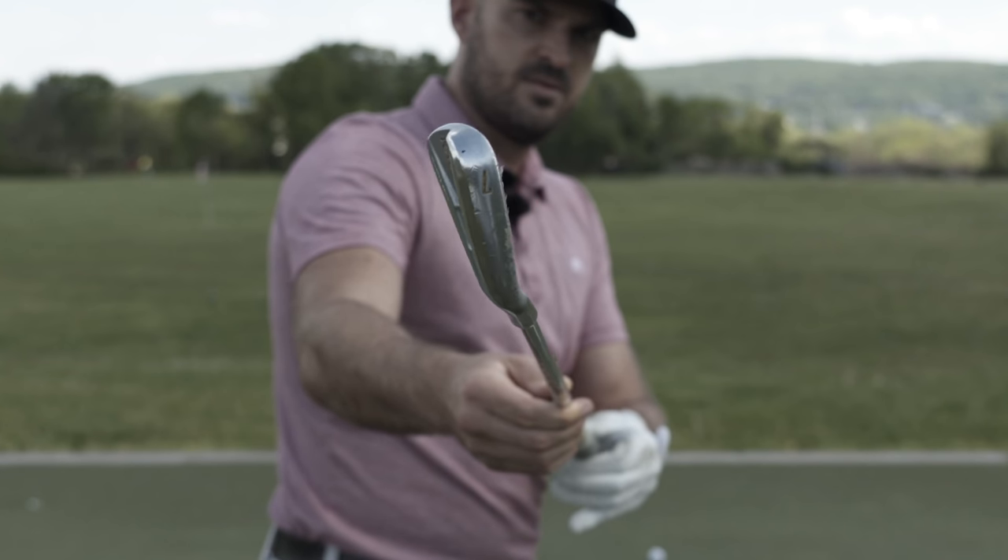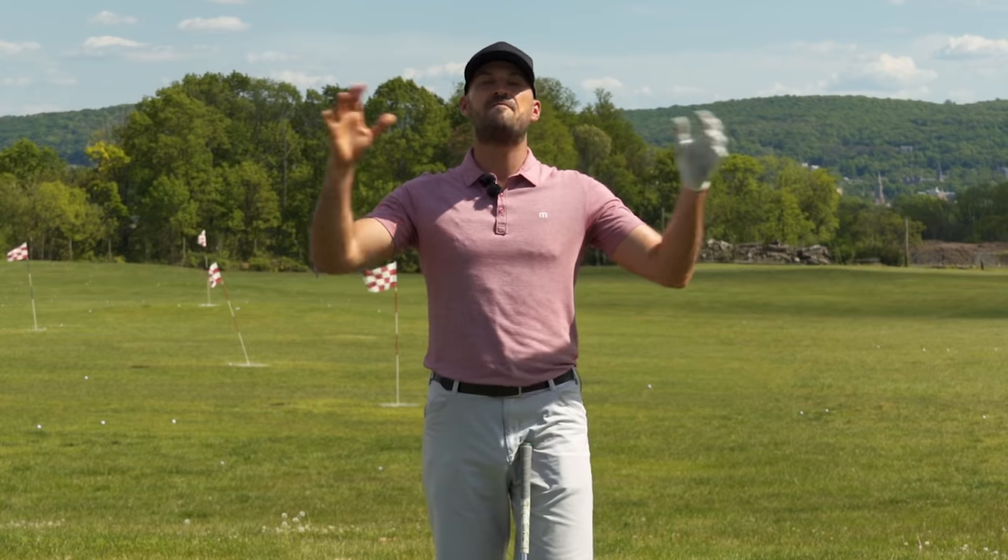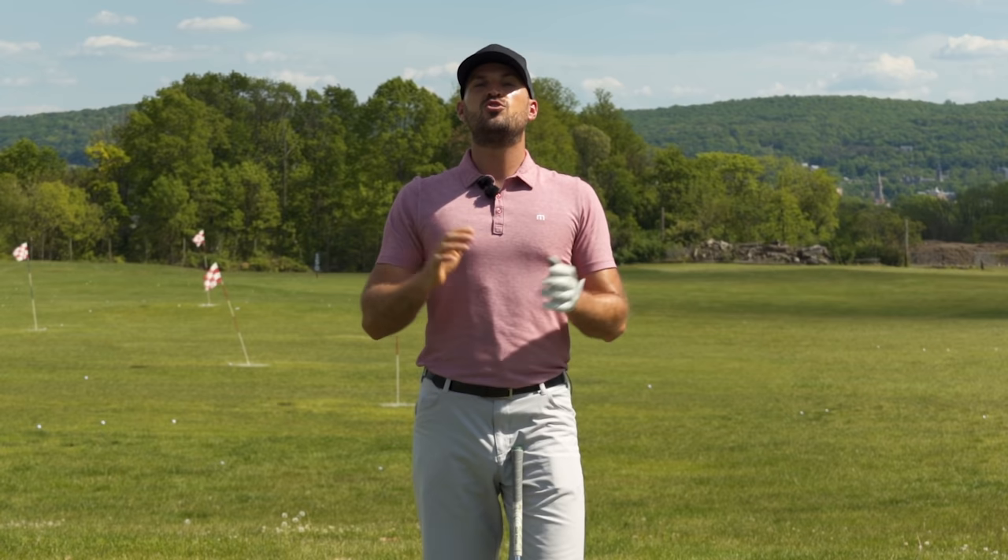In today's video we're going to talk about how to twist the grip — what do I mean by that, how does it affect things in your golf swing, and why you might want to add this to your swing.